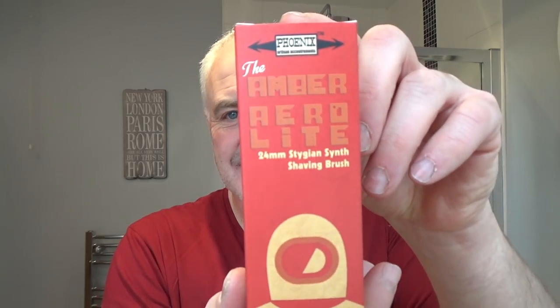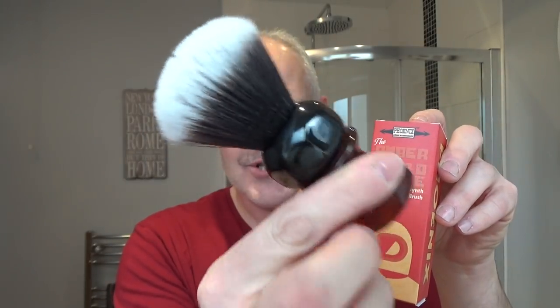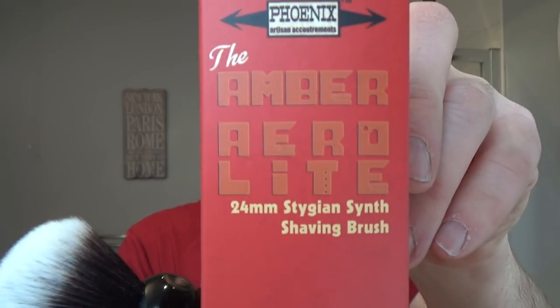He also sent a brush. This is the Phoenix Artisan Amber Aerolite. Here is the brush — big old chunky brush. It's a 24-millimeter. There's the knot — Stygian Synth shaving brush, the Amber Aerolite. There's the box there.